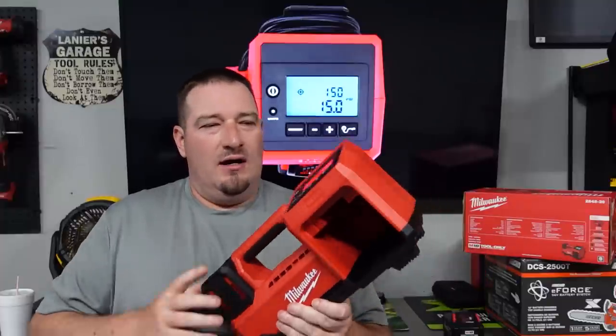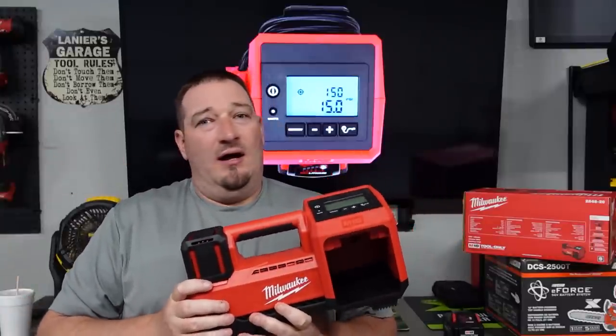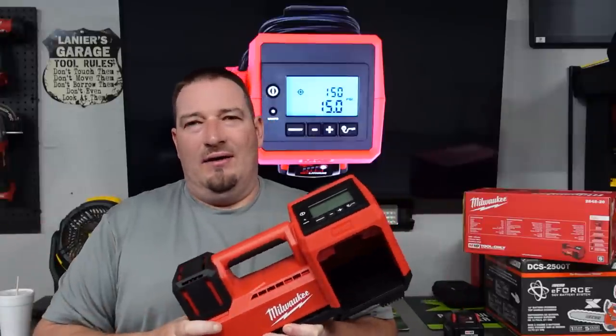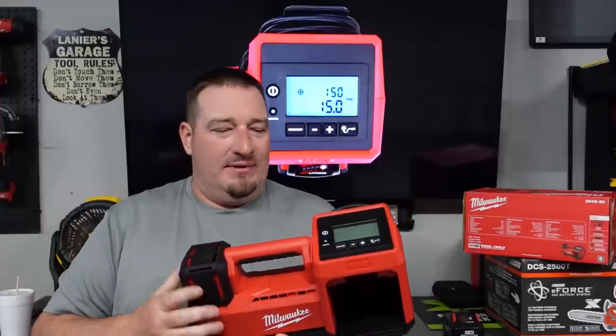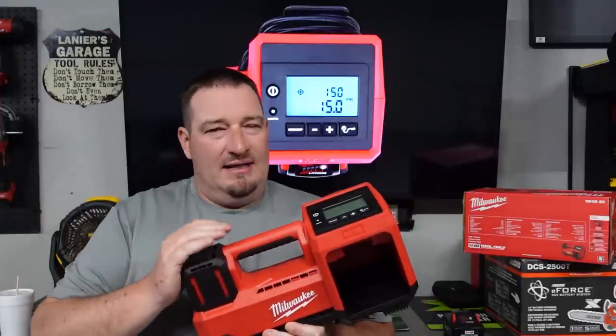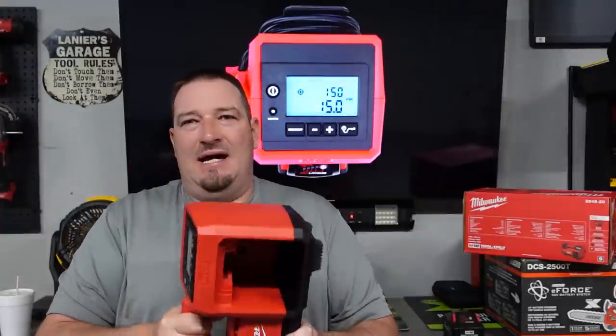I wanted to get out there what I could right now and let y'all know what you could expect out of this thing runtime-wise with this 6.0 battery. Every time I put a 6.0 in, they were completely 100% charged. Whenever we did the F-250, you would have been able to go to that third tire, but it's easier to swap batteries and get done quicker. That 6.0 does take some battery going from 10 PSI to 80 PSI. Thanks for watching guys — don't forget to like, comment, subscribe. I am Danny and I will see you in the next one.